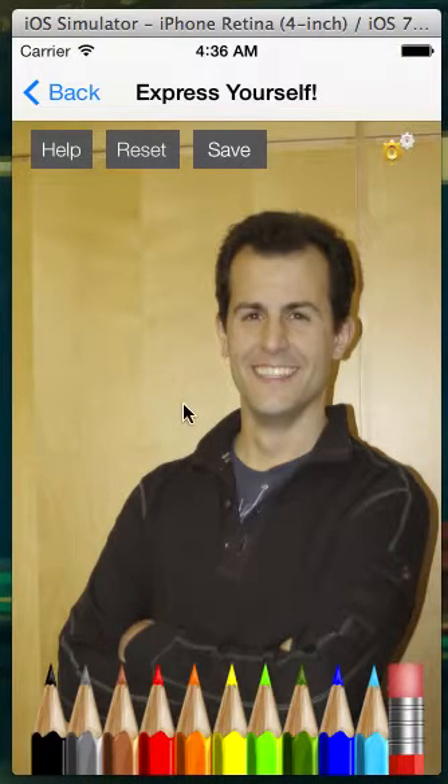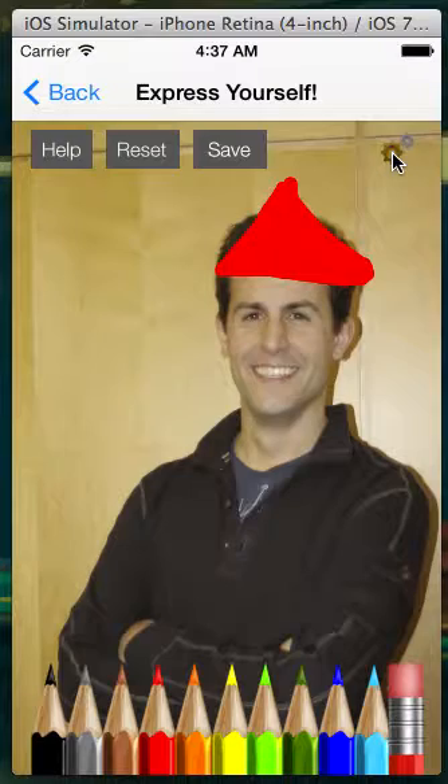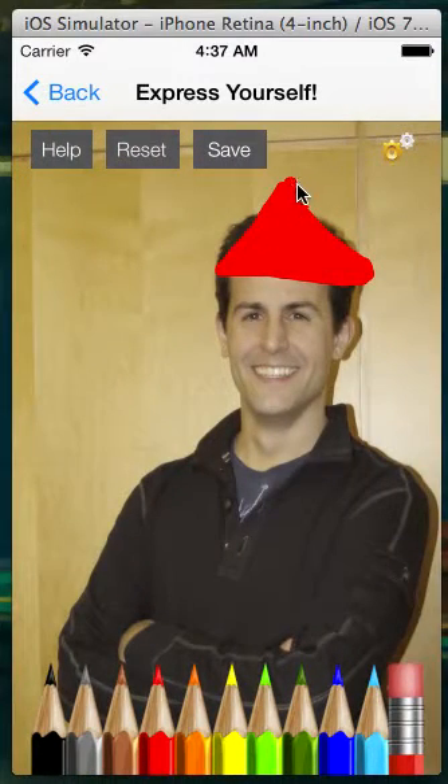So let's change the color of this. We can change it to red to draw a Santa hat on top of David, and then we can also change it to a different color and change the brush size and the opacity as well. So let's change it to yellow, and then go into the settings page to change the brush size as well as the opacity, and then finish up our drawing.